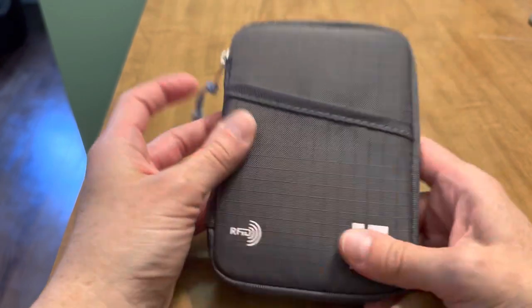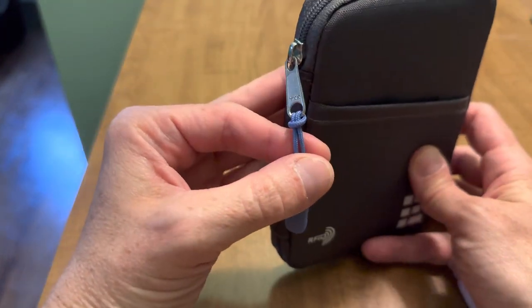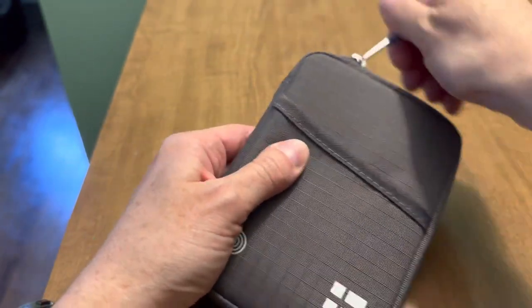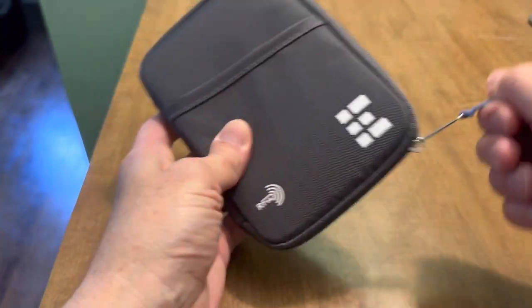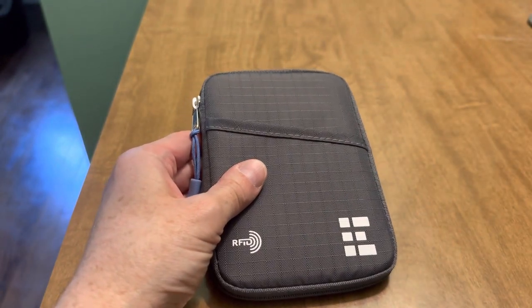No pocketing on the back. There's a nice YKK zipper all the way around. It did not come with this zipper pull, but I added it because I just like that extra something on there to grab. I think it makes it easier when you're trying to quickly open and close the wallet.